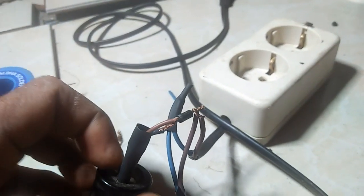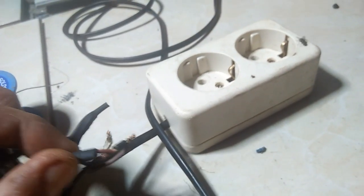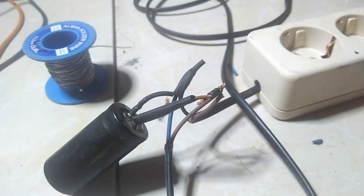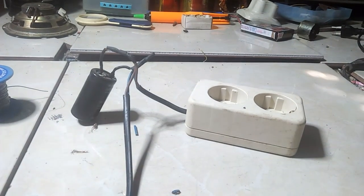Lampu-lampu pun bisa kedap-kedip, alat-alat elektronik kita bisa rusak. Jadi kita tutup sama isolasi, ya, aman. Kita eksperimen lagi, kita coba, kita colokkan. Ya, aman, arus listrik tidak jeglek, lampu normal, aman.